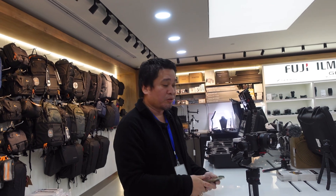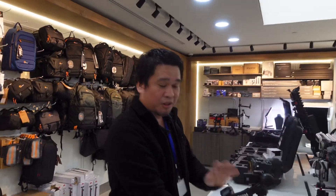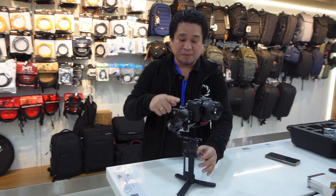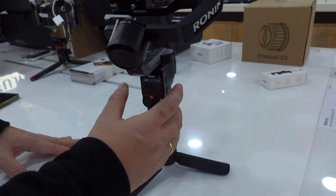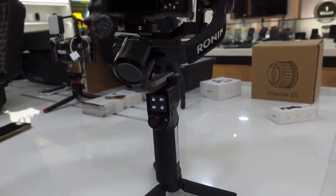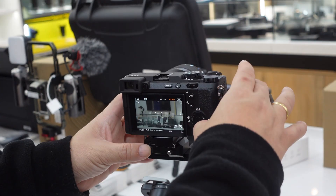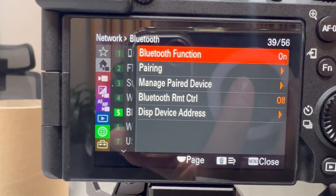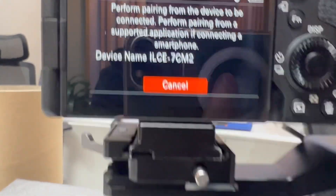I've already balanced the camera with the RS3 Mini. Let's turn it on, turn on the camera, and go to the menu. In the menu, find the Bluetooth function and turn it on to begin pairing.